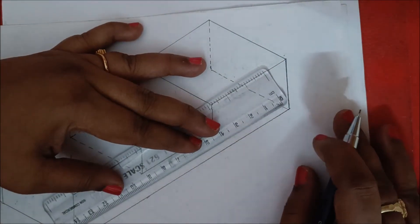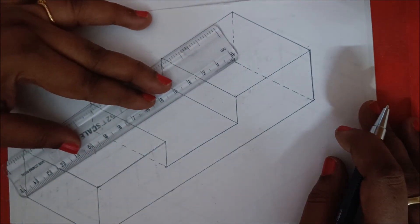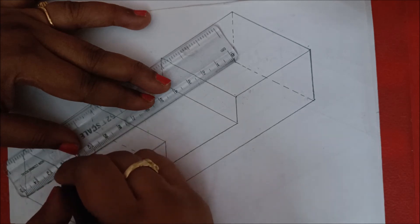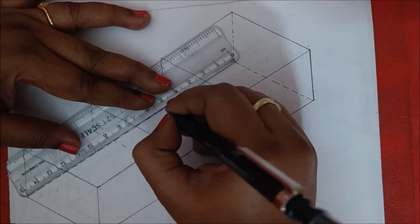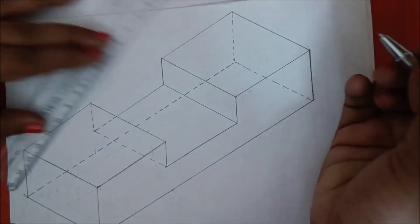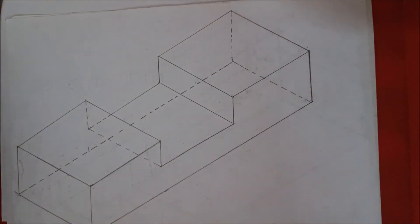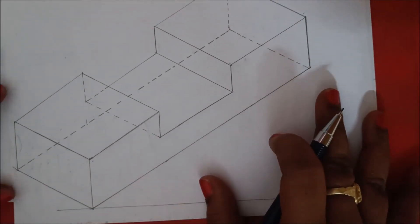Similarly make the scale parallel to the 150 mm and draw from here to here — 150 mm — it is also not visible, so draw with dotted lines. This completes the first figure in the half lap joint drawing.